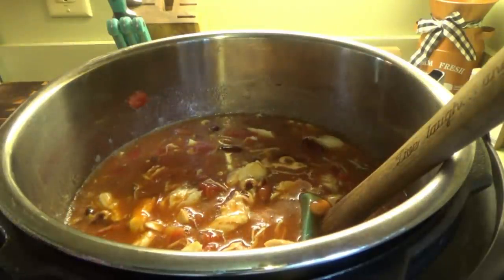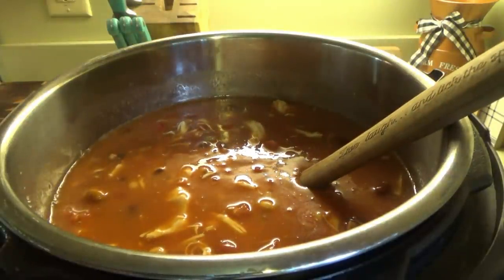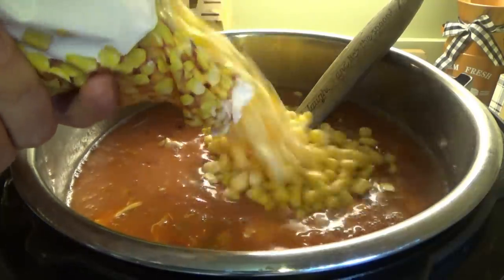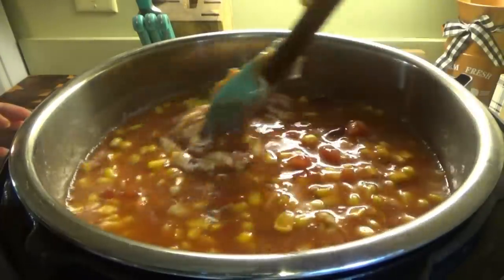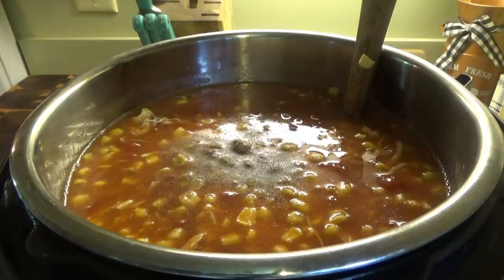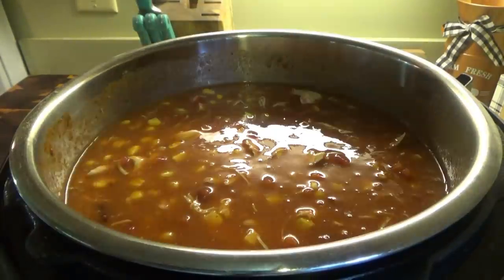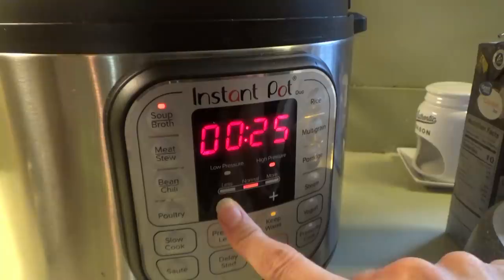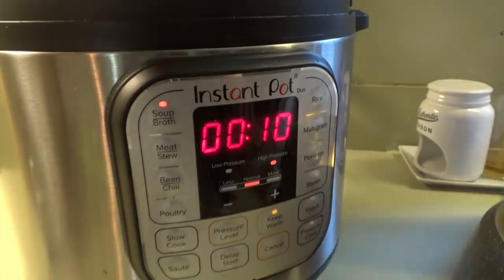We're going to go ahead with the other can of tomato soup and add just half a can of water. Now we're putting in some frozen corn — not too much, about that much. For the seasonings: some salt, some pepper, and a whole pack of taco seasoning mix. That's it — the lid's going back on. We're going to put it on soup for 10 minutes because everything in there is already cooked; we just need to heat up the stuff that wasn't heated yet.